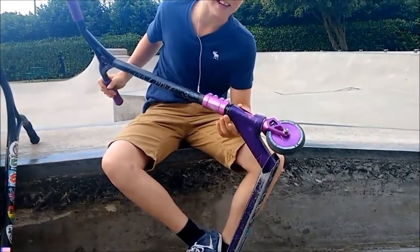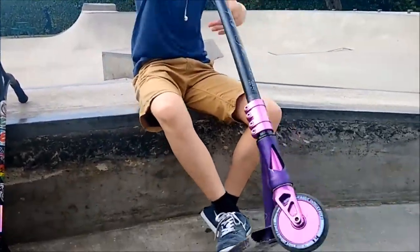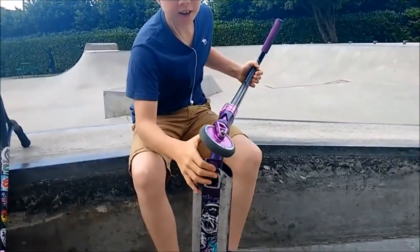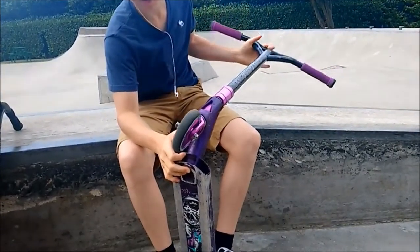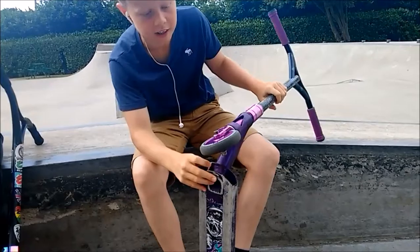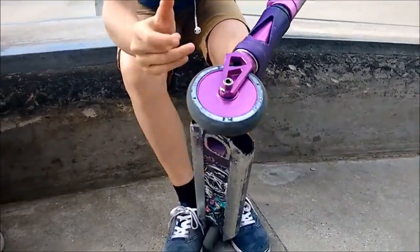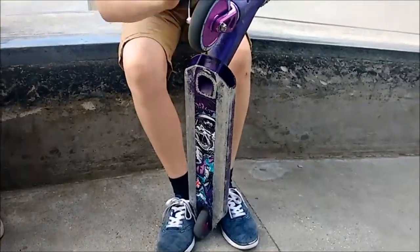I've got the Blunt lid, it's really smooth. Then I've got Drone forks in purple — it's really light, it's so light. Moving on, I've got the Route Industry wheel, and the front wheel, it's really smooth.